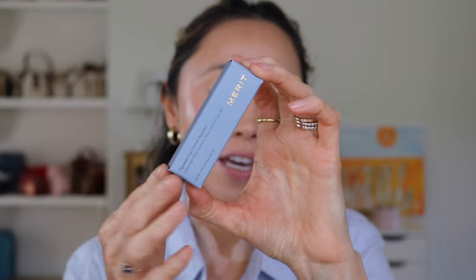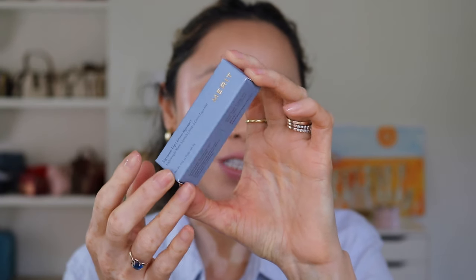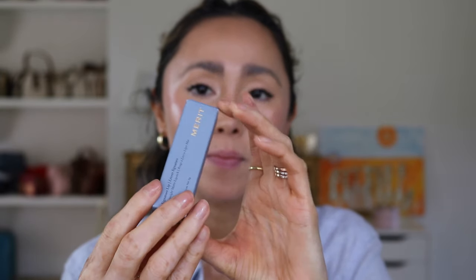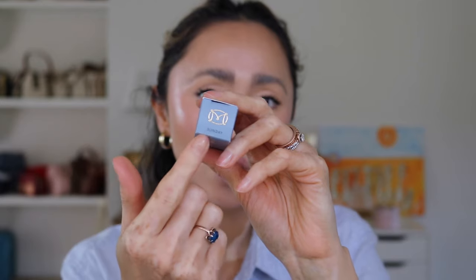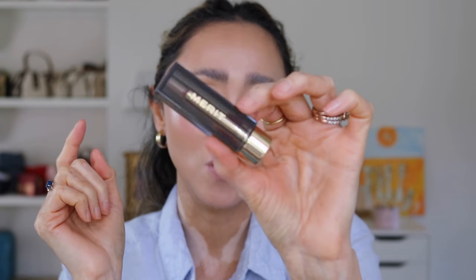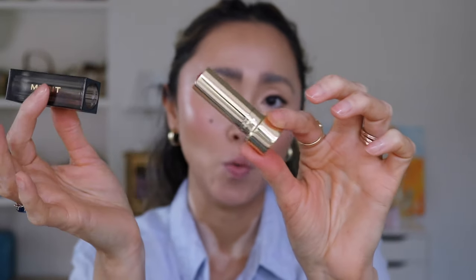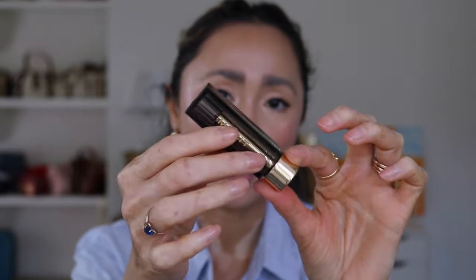Let me show you the packaging real quick. It's the packaging Merit always uses — a pretty grayish-blue, mostly blue box, with the Merit logo in gold on top along with the name of the lipstick. When you open it, the component inside is a different shade. It's the same beautiful component — plastic with gold detailing and a grayish top.